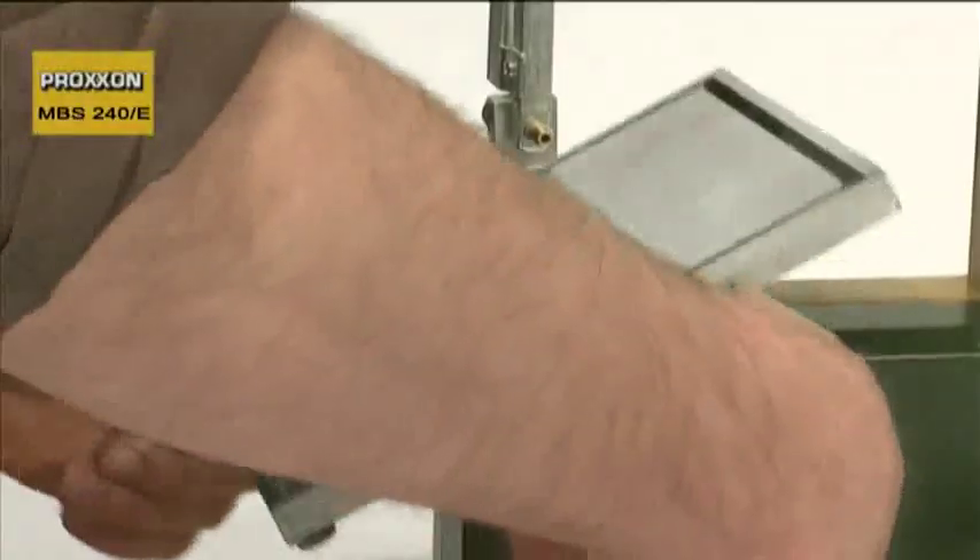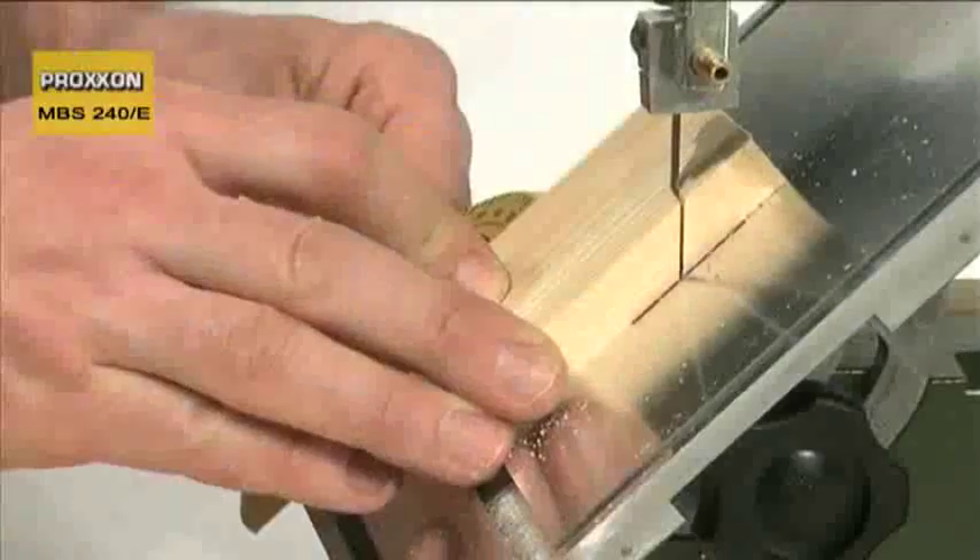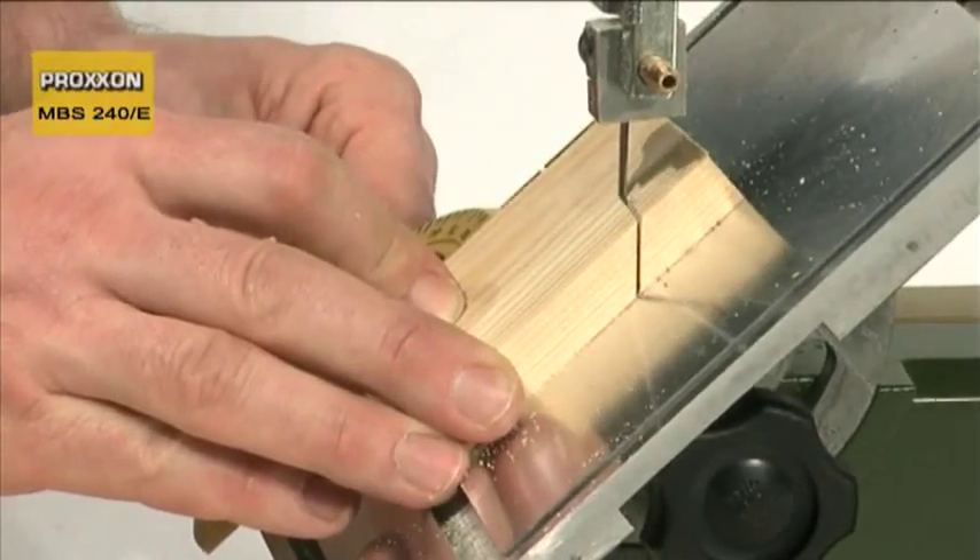And mitre sawing has also not been forgotten. Simply pivot the table into the desired position, secure with the tommy screw, and away you go.